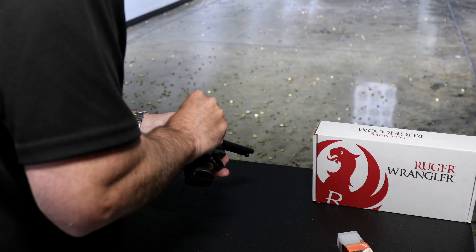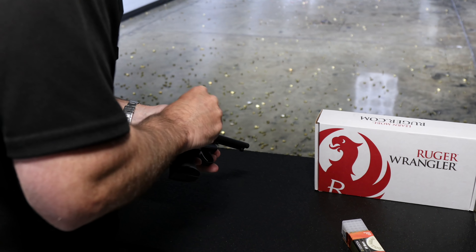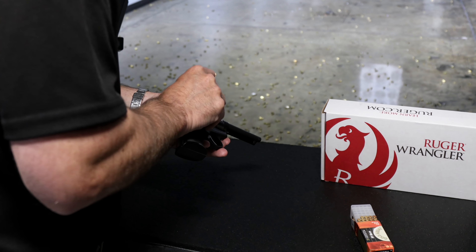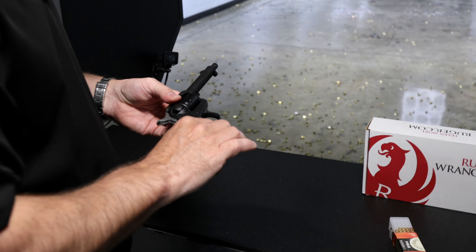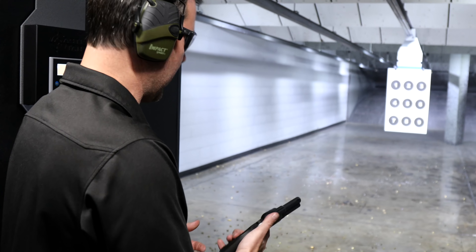These are shipping now, although in slow numbers, but you should start seeing them in your local stores. If you've got a local gunsmith or gun store that has taken care of you in the past, provided good service and good pricing, stick with them. If you're needing somebody to do that for you, we would love to be your guy. All right, first six rounds out of the brand new Ruger Wrangler.